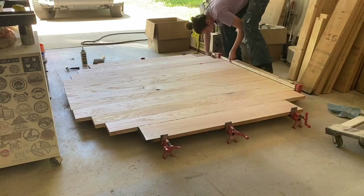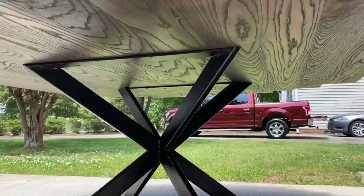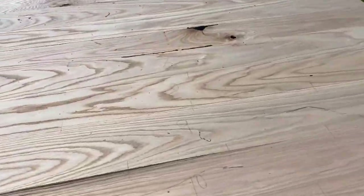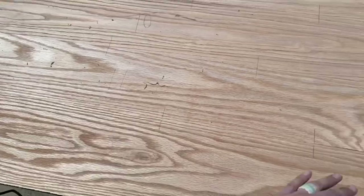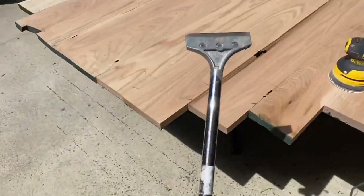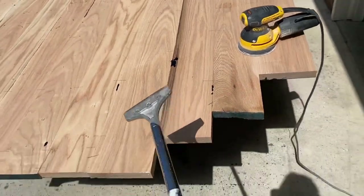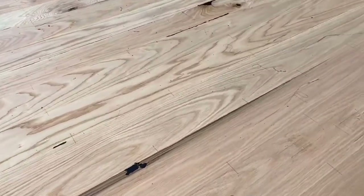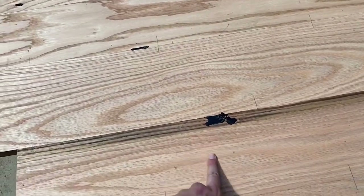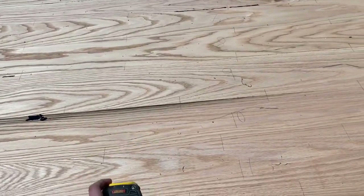Once the last piece is in place I tighten the clamps and let it sit for 12 hours. After taking it out of the clamps, I went ahead and stained the underside before cutting out and finishing the top side. I used a scraper to scrape off all the glue squeeze-out — that's less sanding to do — and then I used Starbond to fill in any small imperfections or knots in the top.